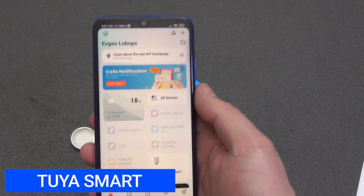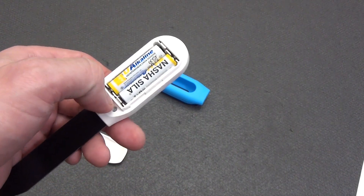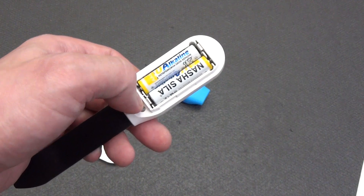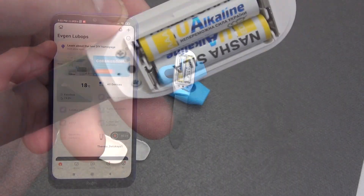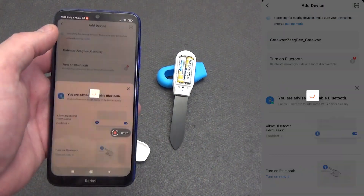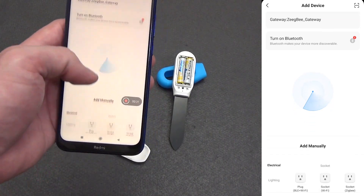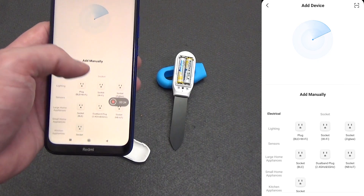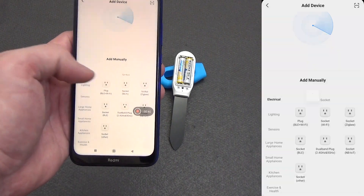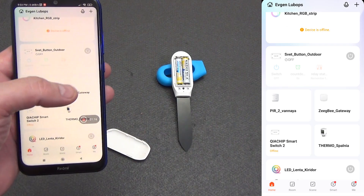Now let's connect the sensor to the Tuya Smart application. Install two AAA batteries, then hold down the reset button under the cover for about three seconds. The indicator will start blinking, which means switching to pairing mode. Open the Tuya Smart application, click on the plus in the upper right corner and select 'Add Device.' At this stage, the device can be detected automatically, and if not, we help the application find it manually. If you have a Wi-Fi version, you can select any type of device from the Wi-Fi category, for example, smart socket. The main thing is that the sensor is in pairing mode, then just follow the instructions on the screen.